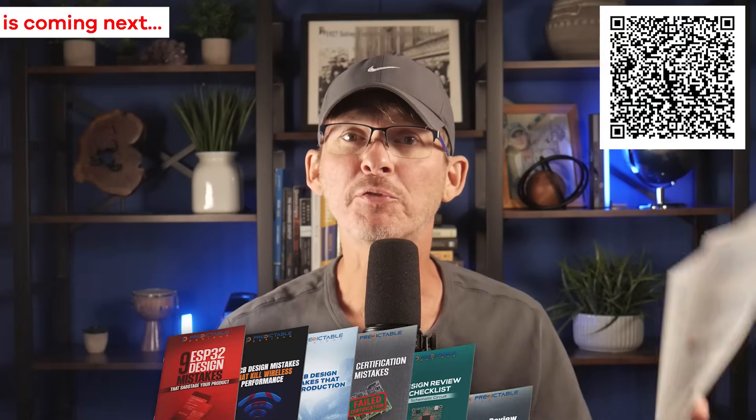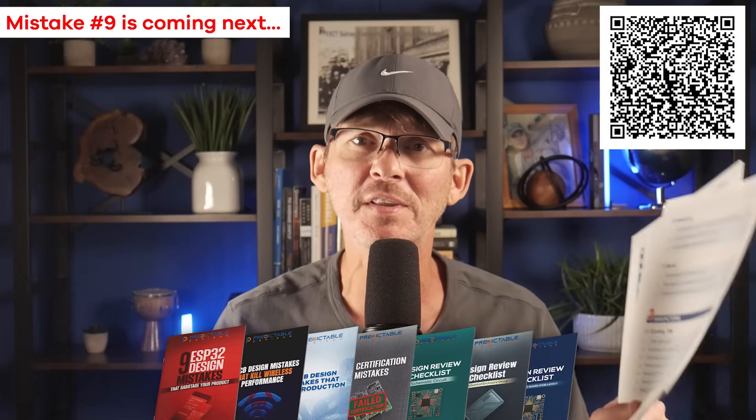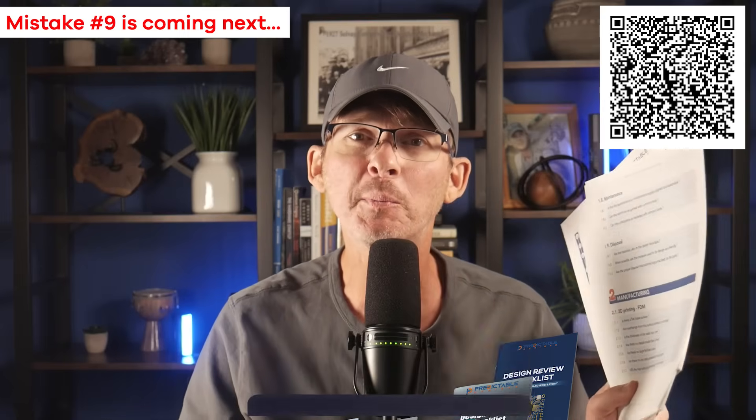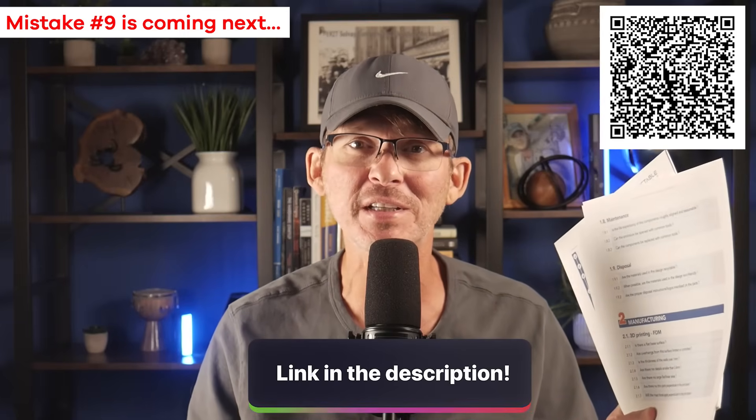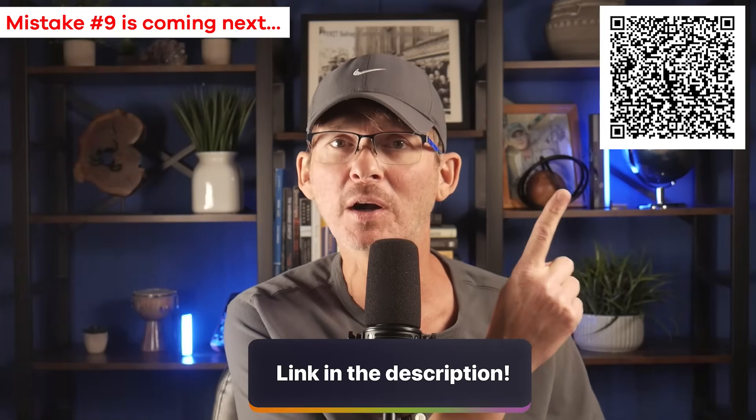Don't forget to grab your free design mistakes checklist bundle. Whether you're designing the product yourself or outsourcing the design, these checklists will help you prevent mistakes and costly redesigns. The link is in the description below or you can scan the QR code on screen.